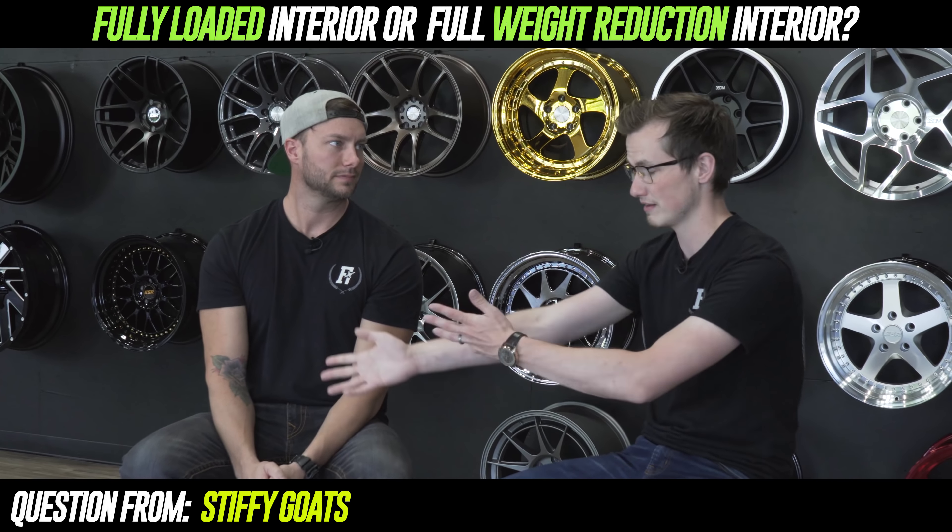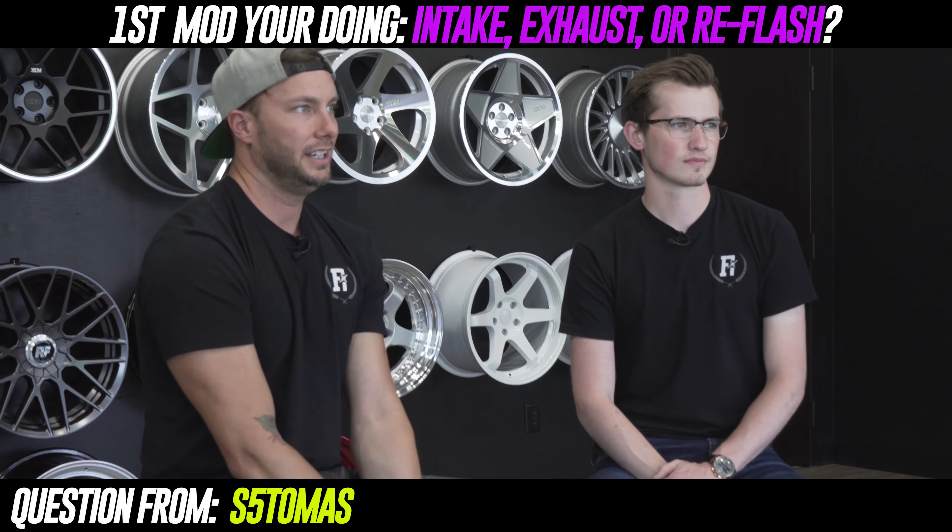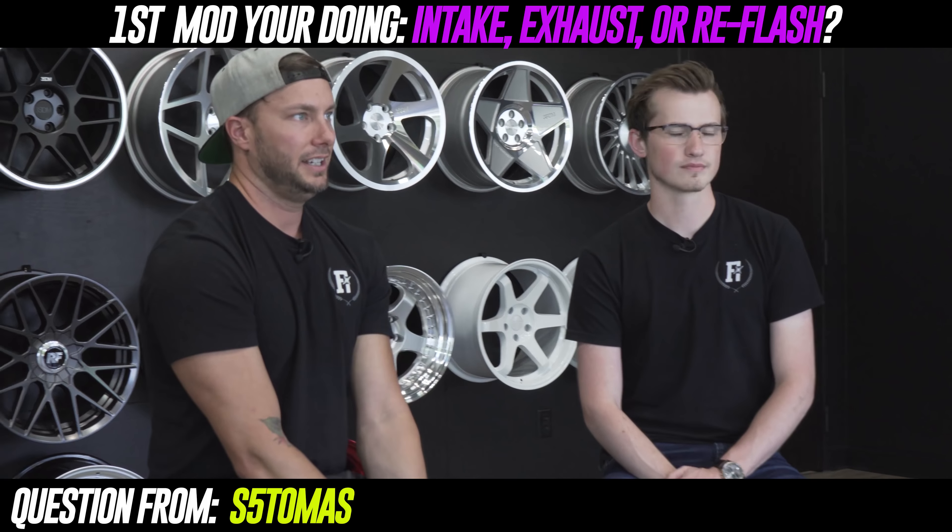Question nine from S5 Thomas: first mod you're buying — intake, exhaust, or reflash? Seeing that both of us are kind of Euro guys, I think we both have a tune — I would say tune. You can get so much out of a tune first. APR, ECS, Cobb access ports — they do crazy stuff. A lot of times your car will feel like an entirely different vehicle. It really wakes the motor up. For a Euro guy, a six or seven hundred dollar tune compared to an exhaust — you're just not going to get that power gain from exhaust alone. Tune first, for sure.